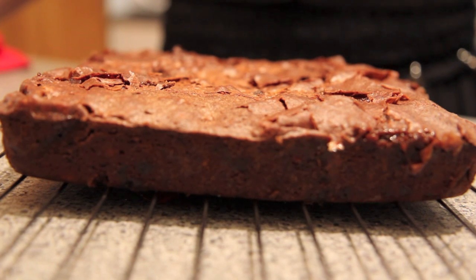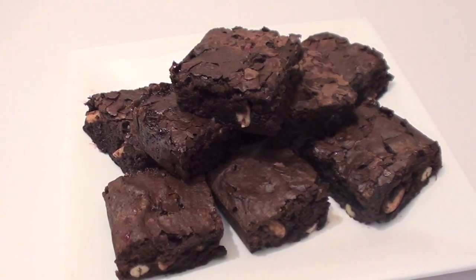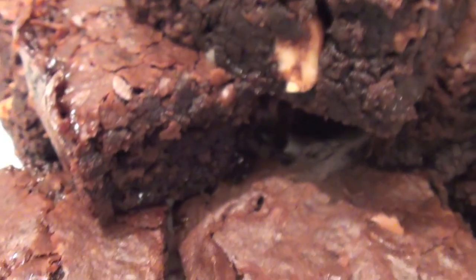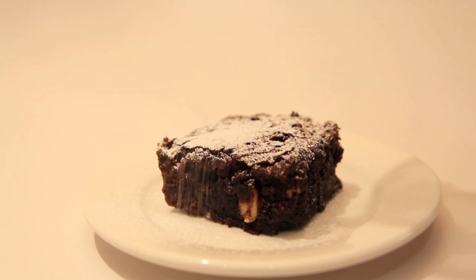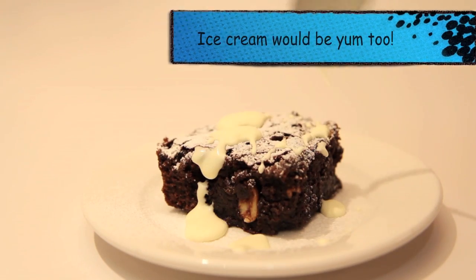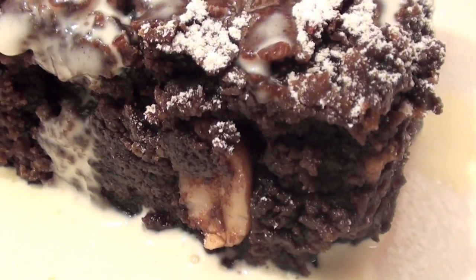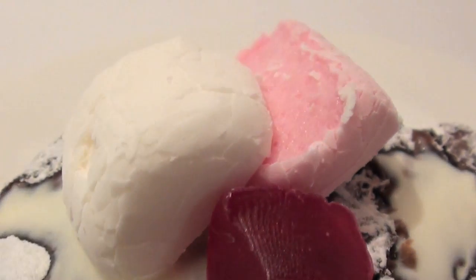Once cooked, simply let it cool on a rack and then you're ready to cut it into pieces. For that little something extra, dust with icing sugar, drizzle with a little bit of cream, and top with marshmallow and raspberries. With that fudgy gooey texture combined with that rocky road flavour, these really are a must try.